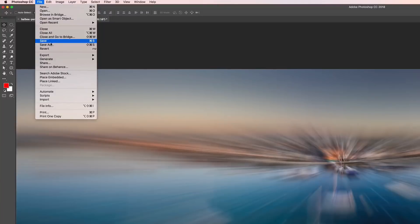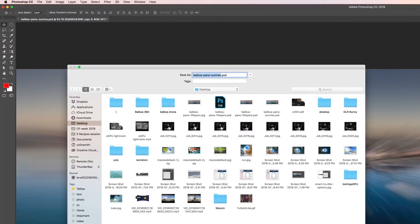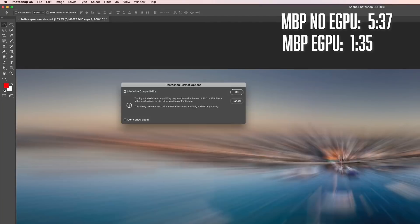At this point our file is 8GB scratch and 4.7GB file size. I decided to save it, since saving can be really taxing. Saving on the MacBook Pro took 5 minutes and 37 seconds. With the eGPU it took a blistering 5 minutes and 35 seconds — an incredible two seconds faster. Just for fun, I exported a JPEG; it took two seconds on both.